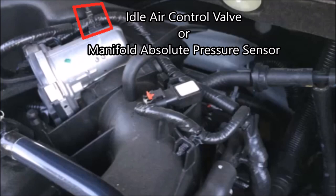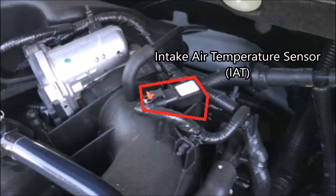Next to the throttle body, there's a connection with a wiring harness going to it. I wasn't entirely sure what it was — it's either the MAP sensor (manifold absolute pressure) or an idle air control valve. I'm thinking it's the MAP sensor based on its size. The MAP sensor senses the pressure behind the throttle body and sends that information back to the engine control unit.